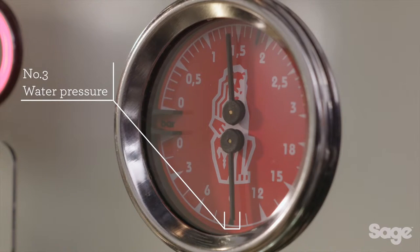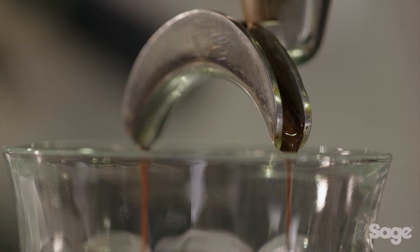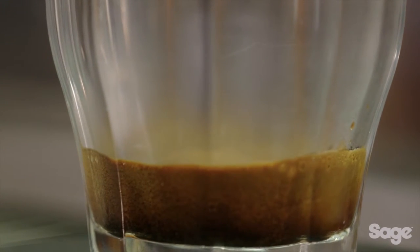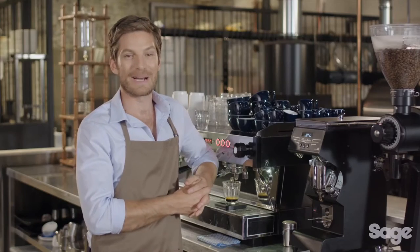The third element is pre-infusion and extraction pressure. Commercial machines gradually increase the water pressure at the start of the extraction to gently expand the grinds before applying full pressure. Without this, channelling can occur — meaning water will pass between the tamped coffee and the walls of the basket, which results in bitter and over-extracted flavours dominating the cup.